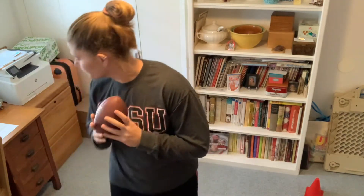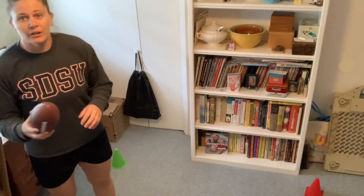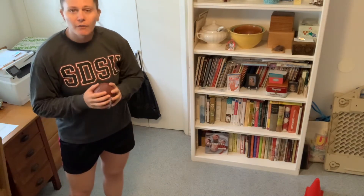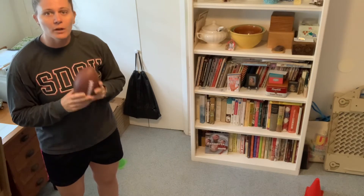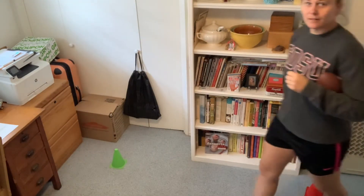So this next game — if you have a partner that can throw it to you so you can catch and run, go ahead and get your partner. I don't have a partner, so I'll play by myself. You're going to stand at one cone, that's your goal cone, catch your football, put it in your armpit, and then run to your second cone. If you have a partner, they'll throw it to you. I'm going to throw it to myself — we practiced throwing and catching with ourselves a few weeks ago. So I'll toss up, catch in my armpit, and run. Just like that.